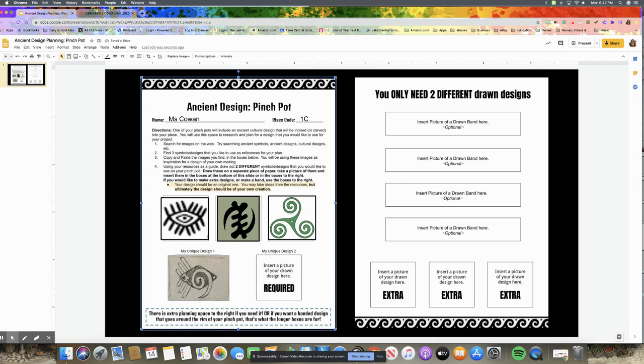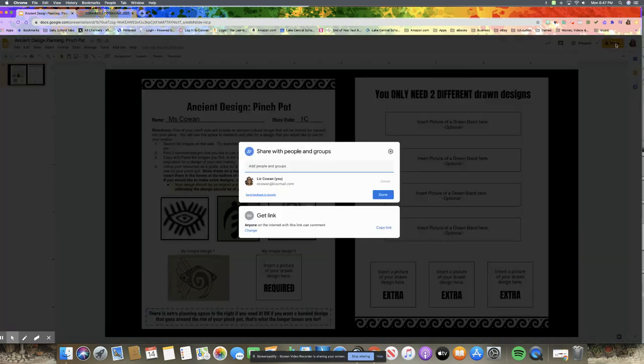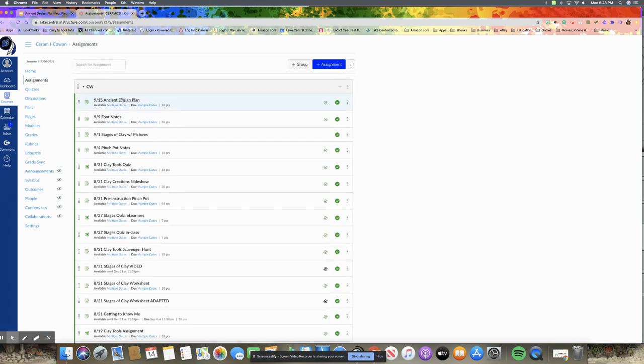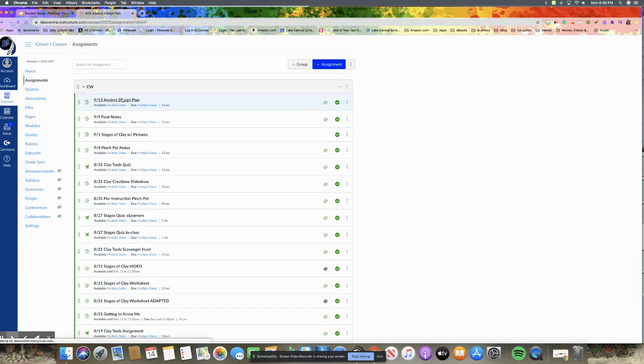It doesn't have to be a perfect square — just so long as your teacher will be able to see it. After you've inserted your two drawings and designs within this slideshow you're ready to submit. When you submit, go back up to the Share setting at the top — we've already changed it to 'anyone on the internet with this link can comment,' so we don't need to do that again. Just copy the link, go into your Canvas Ceramics One home page, go into Assignments, and look for '915 Ancient Design Plan' — that's where you will submit your assignment.